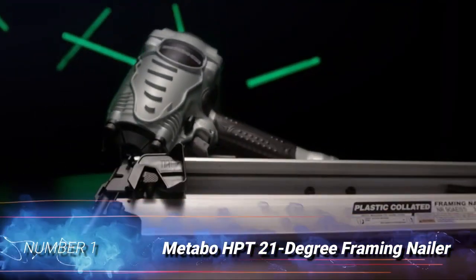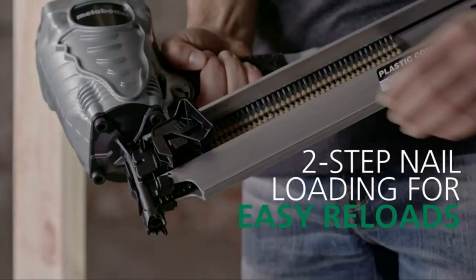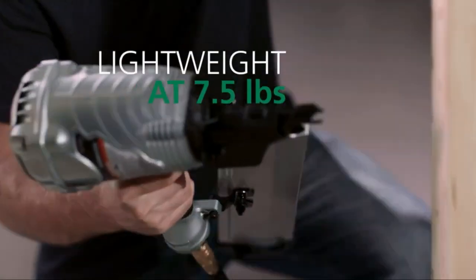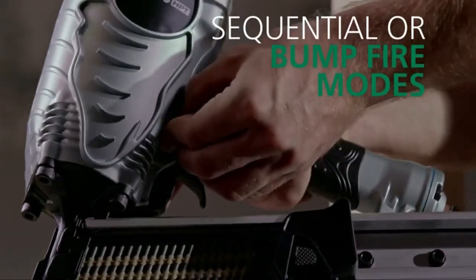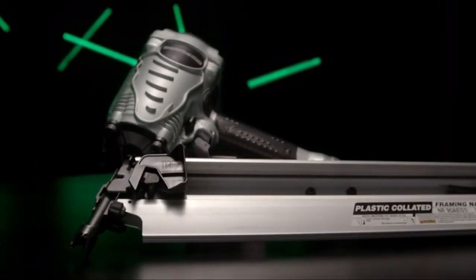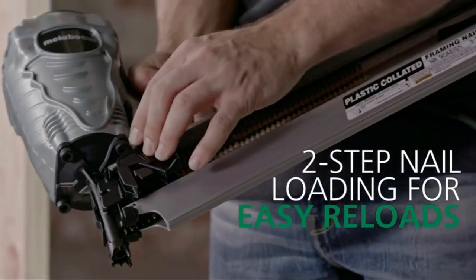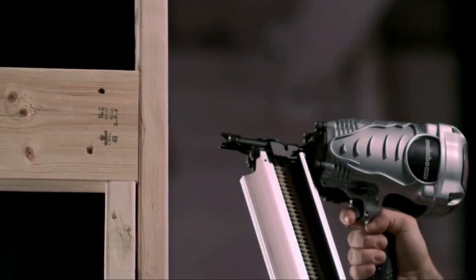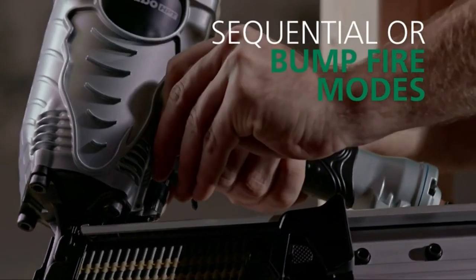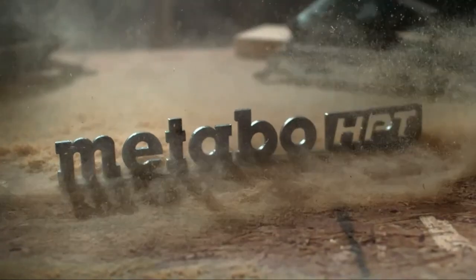Number 1: Metabo HPT Framing Nailer. This lightweight, high-performance framing nailer boasts a number of additional features that make it one of the best in class. A pneumatic nailer that drives nails up to 3.5 inches long, it has a rubber grip and weighs just 7.5 pounds. The magazine features a 21-degree angle to offer a bit of maneuverability, allowing buyers to fit in some tighter spots while still utilizing roundhead framing nails. It also features an easy-to-disassemble head, so users can quickly clear jams that might occur. Another convenient feature is its tool-less depth adjuster, which allows users to make adjustments without changing the pressure on the air compressor.